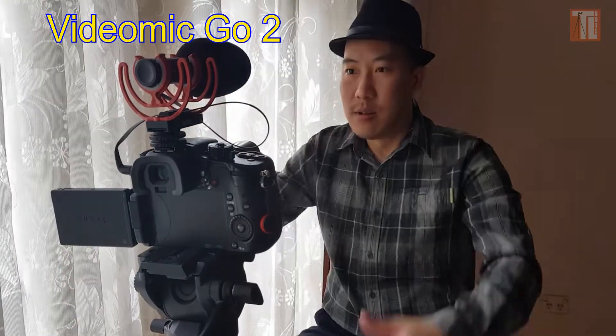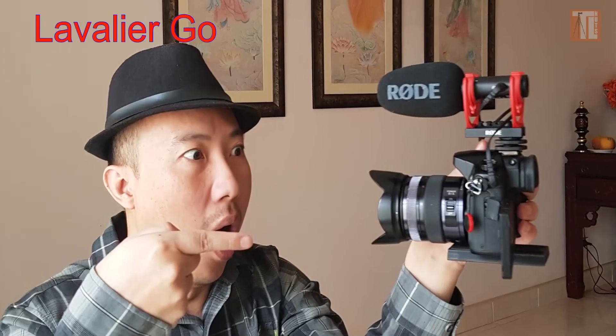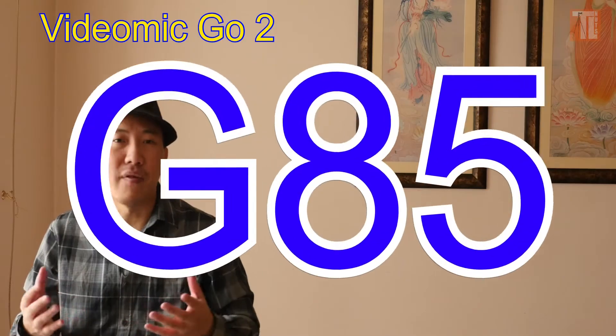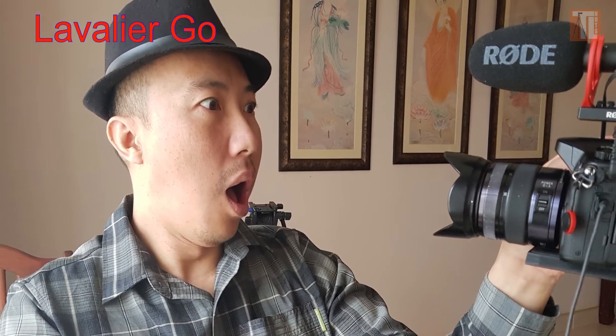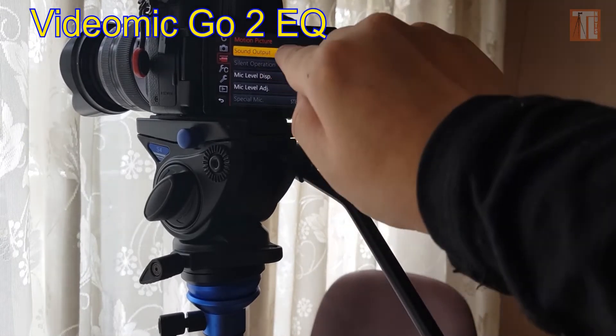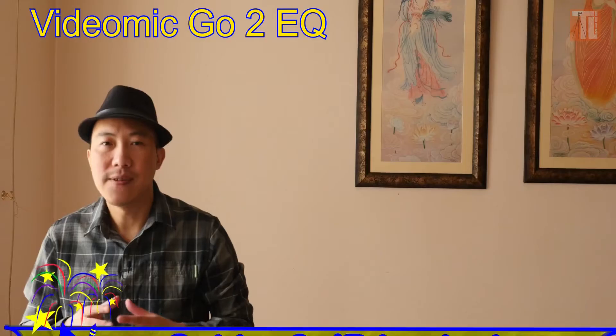The first setup where you'd like to use this kind of microphone with your GH4 is the vlog style. You are holding the camera — not ideally with the GH4, but possibly with a smaller camera like the G85 or G95. You might want to use it as a vlog, and it's a shotgun mic only roughly half a meter, one arm length away from where you are. This is how you set up your audio for vlog style.